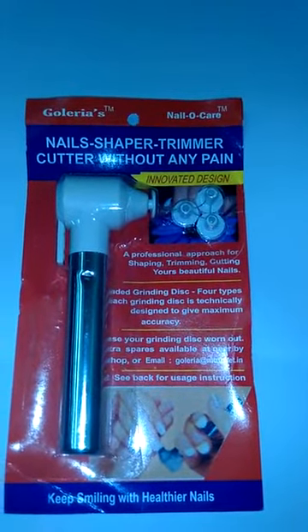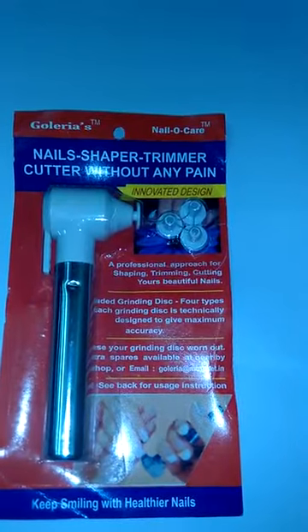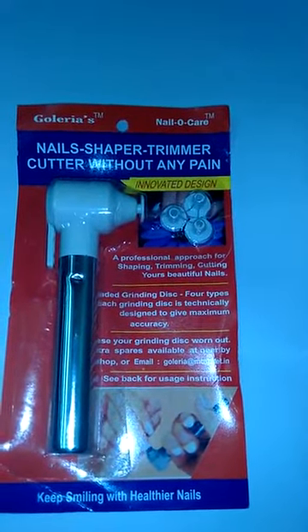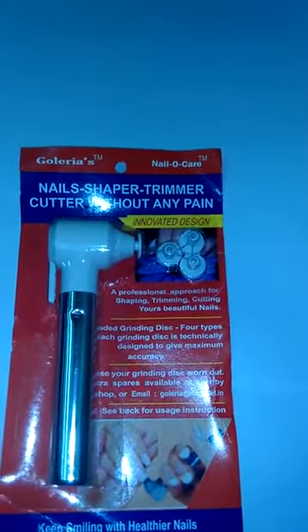Included: Grinding Disc — 4 Types. Each grinding disc is technically designed to give maximum accuracy. In case your grinding disc is worn out,